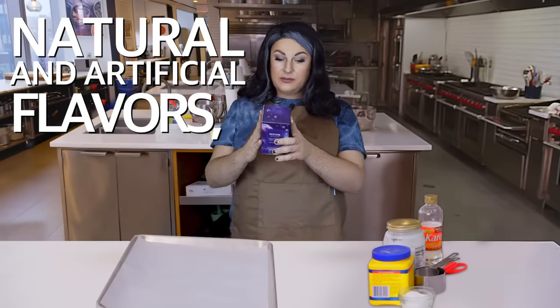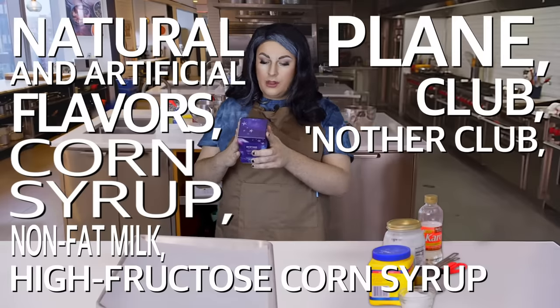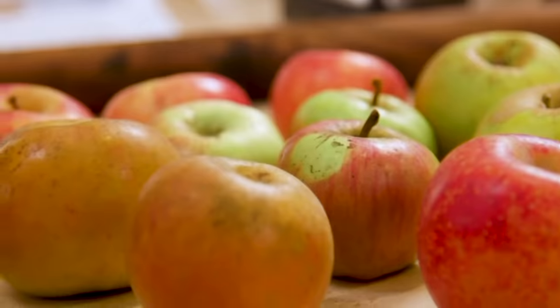Natural and artificial flavors, corn syrup, nonfat milk, high fructose corn syrup, plain club, another club, another club, no sleep. So in the book, you can find recipes for apple brown Betty, apple crumble, apple cheesecake, and apple bottom jeans boots with the fur. I was actually just thinking about where my love of maple syrup comes from, and I think it's because when I was eight, I had a crush on Mrs. Butterworth.